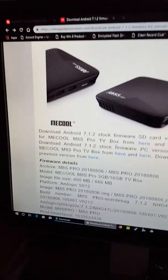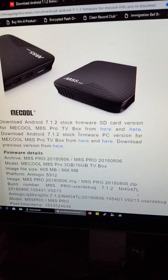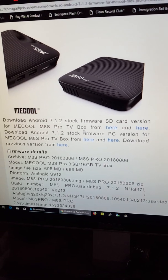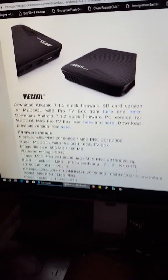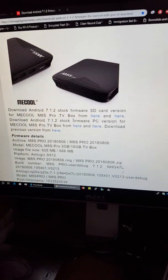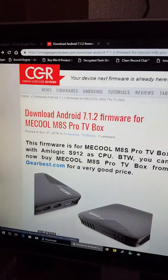Hey, what's up YouTube. Today I'm going to show you how to flash your Android TV box firmware. I'm currently running 7.1.1 on this box — it's a Mecool M8S Pro. In order to get the firmware, you gotta go to ChinagetsReviews.com.